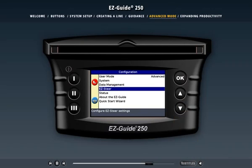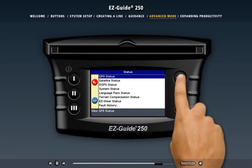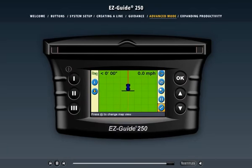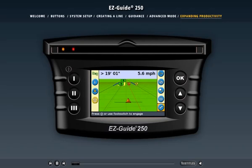The easy steer menu lets you configure the easy steer system if one is attached to the light bar — this is explained in more detail in the next section. In the status menu, you can review system information which can be useful for troubleshooting. For example, the GPS status menu shows the current GPS information. Whether you're new to GPS guidance or an experienced user, the EZGuide 250 light bar guidance system will suit you. To see how the system works with other Trimble agricultural products, the EZGuide 250 light bar works with other Trimble agricultural systems to further benefit your farming operations.